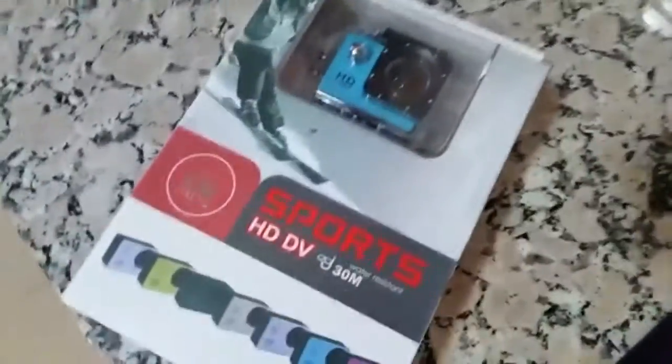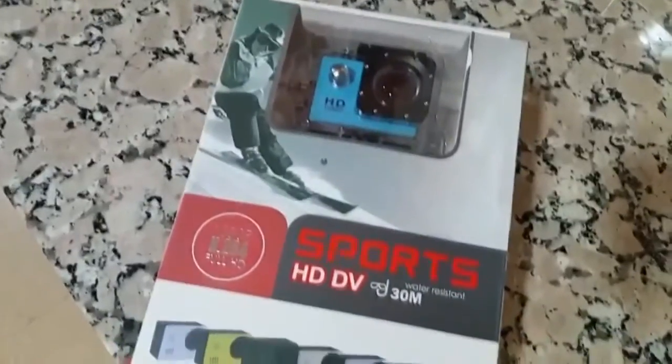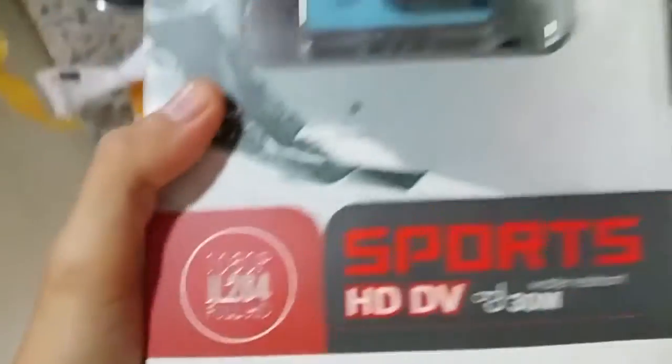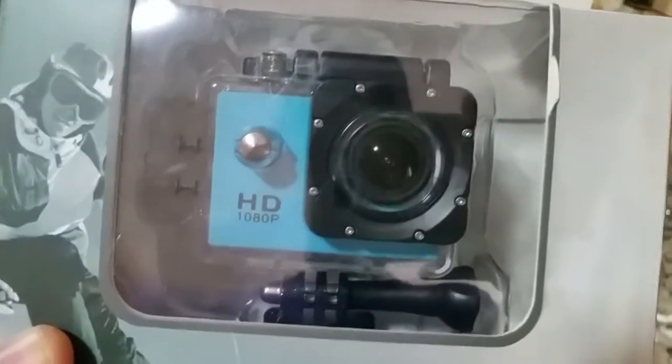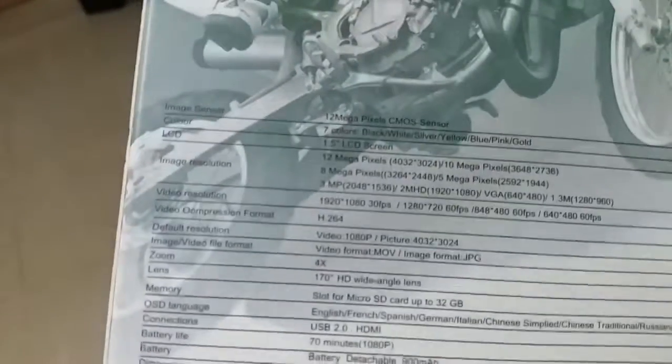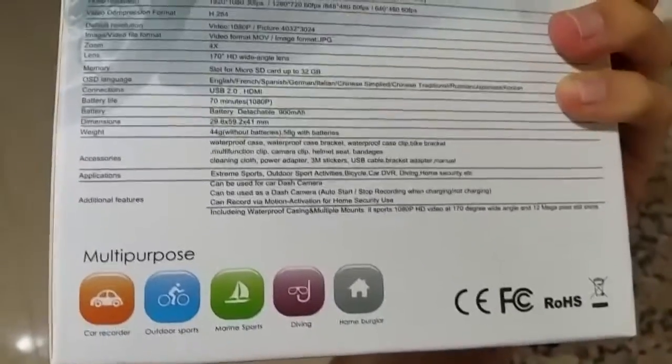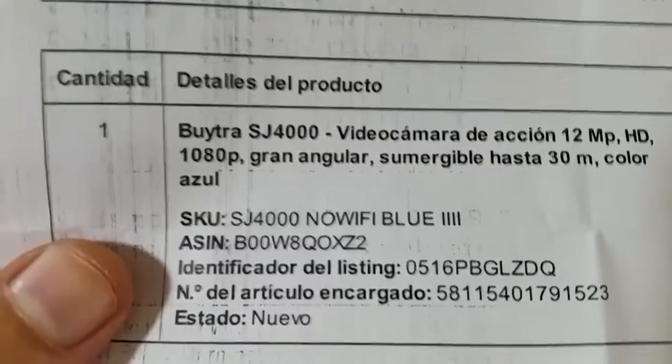Pues nada, este es el bichejo. Vamos a ir abriéndolo y todo el rollo. Full HD... este es el bichito. Y nada, especificaciones: 12 megapíxels, color LCD, resolución... yo qué sé, ahora le pegaré el vistazo bien... 70 minutos, uy, qué poquito, ¿no? Dura esto. Pues nada, voy a sacarla de aquí. Le he pedido por Amazon, ahí veis las especificaciones generales.